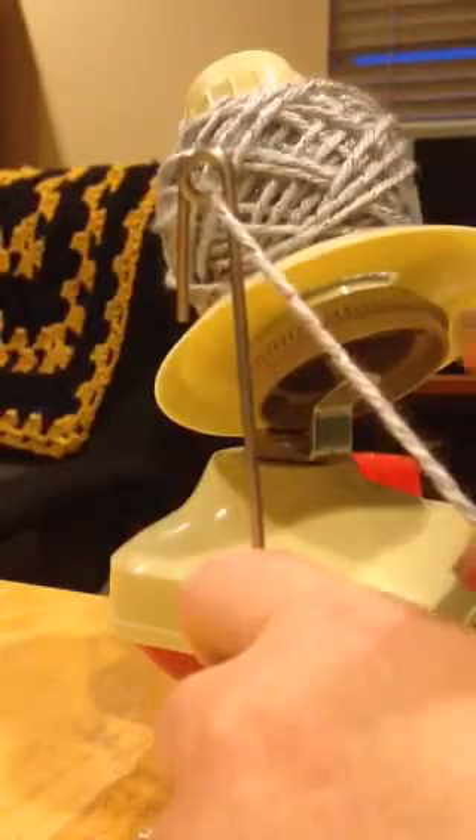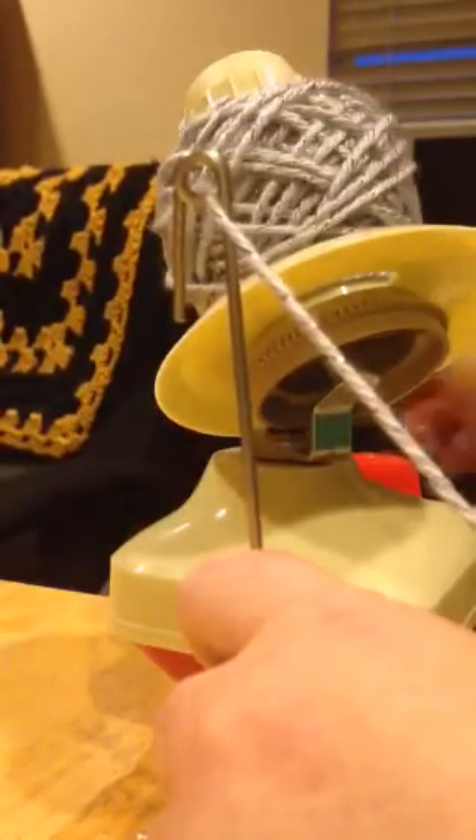These are pretty cheap — I found it on Amazon. See how I'm turning it. It only holds up so much, and then I'll cut it here and then start it all over again.